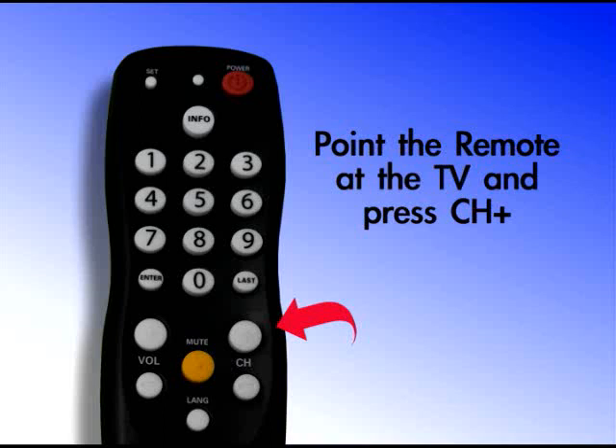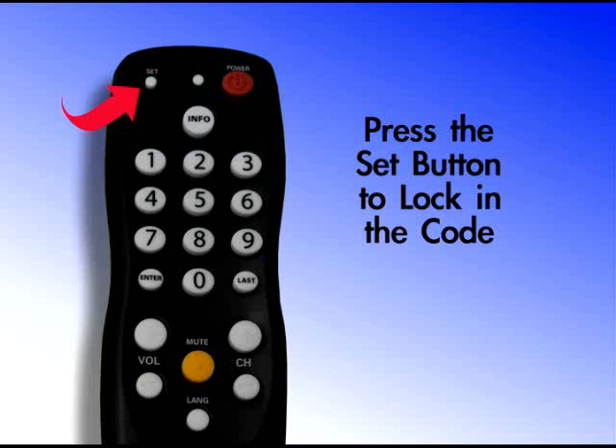You may need to press the CH plus button numerous times. Next, press the Set button once to lock in the code. Again, the indicator light will blink twice.